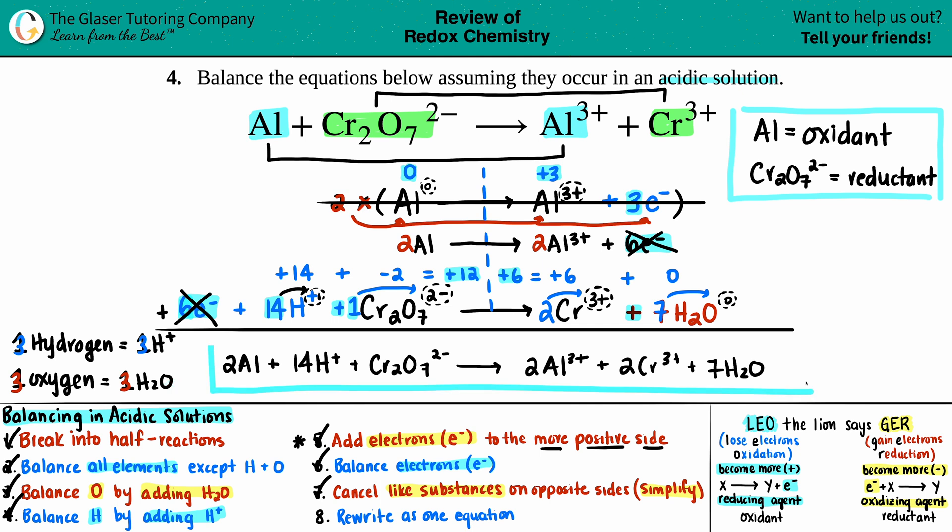If you just run through these eight steps it doesn't matter what acidic solution equation they put in your way — you will get the correct answer because the steps are always the same. Thank you for watching; I really hope this helped. Subscribe to the channel — we're almost at 30,000 subscribers. We have physics, chem, and math videos with more subjects coming. Keep working hard, keep studying hard, good luck on your tests and quizzes, and I'll talk to you soon.